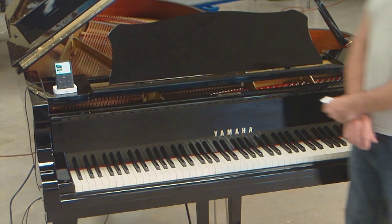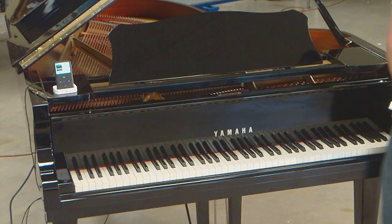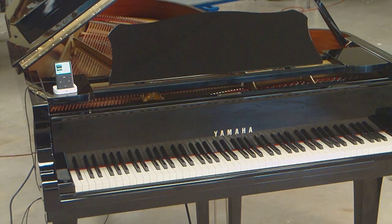So that's pretty much it. If you have any other questions on how to operate the piano, feel free to give me a call anytime and I can walk you through it.